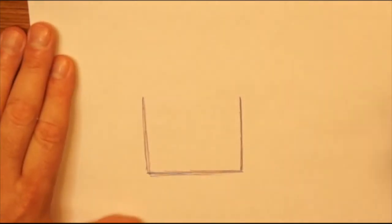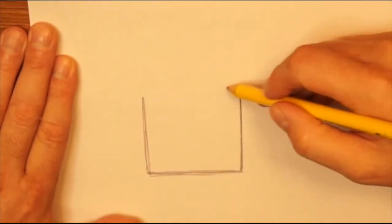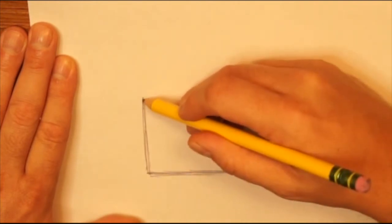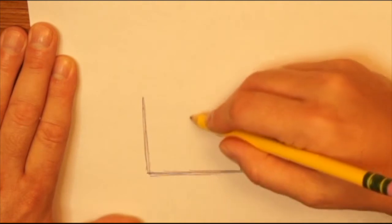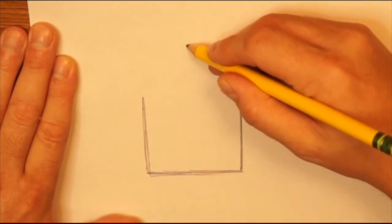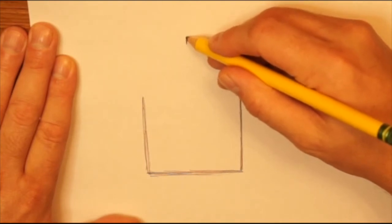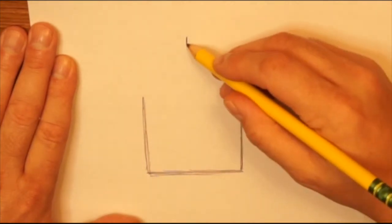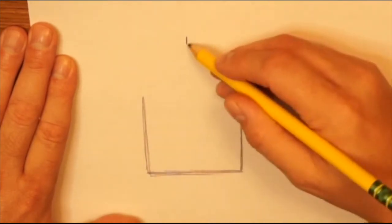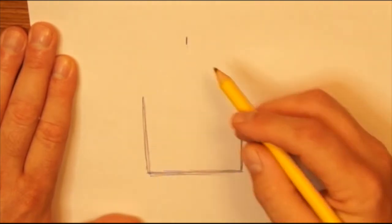The next thing is to lay out where the roof is going to be for the birdhouse. I'm going to go up above — these two lines should be about the same height across from each other — and find the center, then go up above about that far and make a short vertical line. This is going to be where the tops of the roof meet — the middle of the birdhouse from the front.